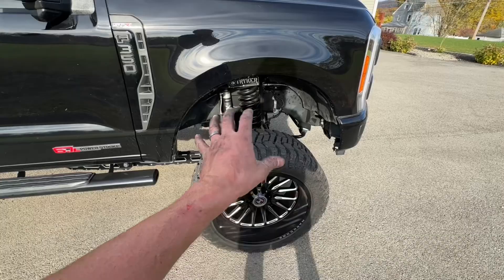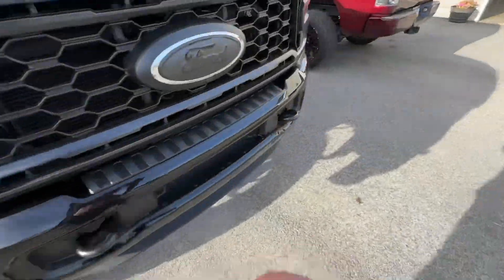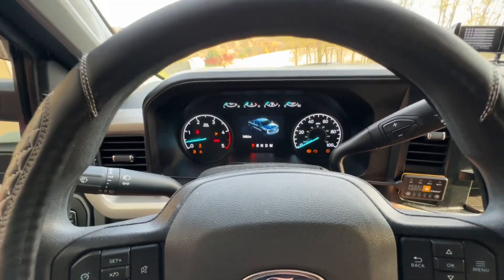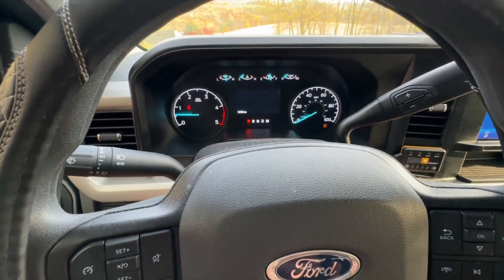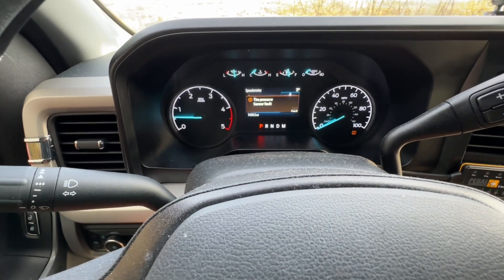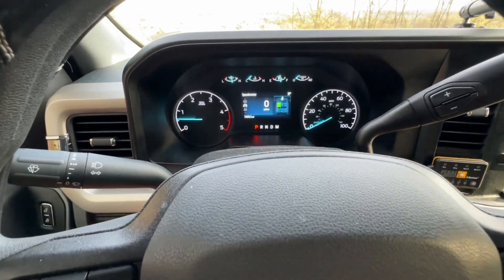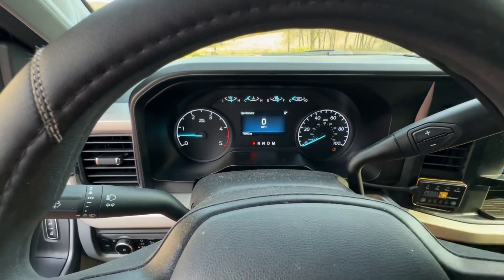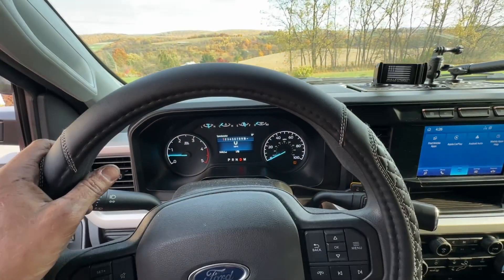We are all done — everything's hooked up nice and tight, strapped down and ready to go. Let's hop in the truck and take it for a quick ride. Tire pressure sensor fault is still showing — let's see how this goes after we drive around the block for a bit. That seems to be the only code popping up, and no other sensors are going off, so that's good.